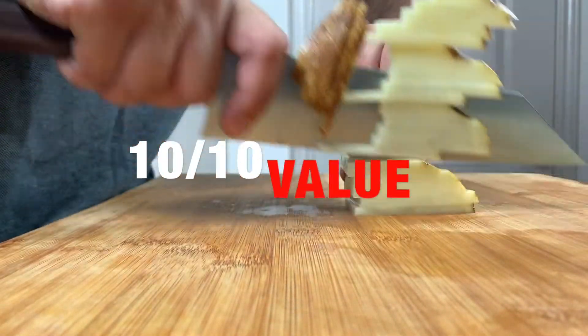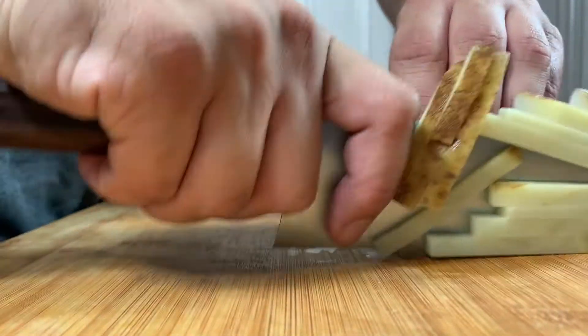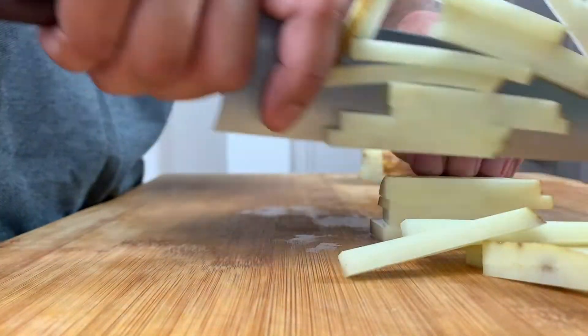At $290, this Gyuto is a great value. It's a handmade tool designed by a master sharpener, and is built from stunning materials that are easy to maintain.